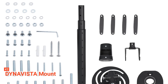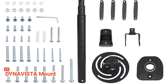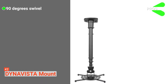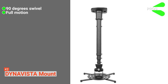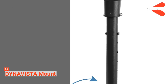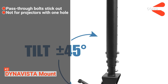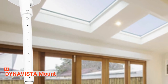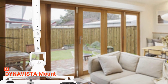It takes a few steps to set up with fast-release hooks that attach and detach by loosening and tightening mounting bolts. Its pros are: it swivels 90 degrees from left to right, it offers full motion of up to 43.6-inch extension, and it has precise positioning. However, its pass-through bolts stick out on the other end, and it does not work with projectors having one hole. The DynaVista product is a good buy because of its high-grade material, full motion, and ease of usage.